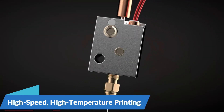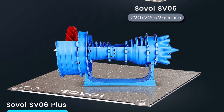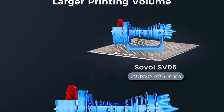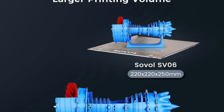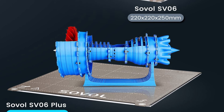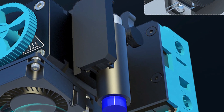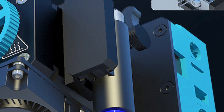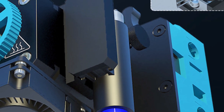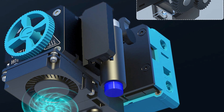High-speed, high-temperature printing: featuring a maximum printing speed of 150mm/s, the Sovel SV06 Plus delivers rapid and efficient printing without compromising on quality. Whether you're prototyping, creating functional parts, or producing intricate models, this printer ensures fast and reliable results every time. The SV06 Plus is equipped with an all-metal hotend and a planetary dual-gear direct-drive extruder, allowing for precise filament control and consistent extrusion. This innovative design enables the printer to handle a wide range of filament materials, including TPU, PLA, ABS, PETG, and wood.